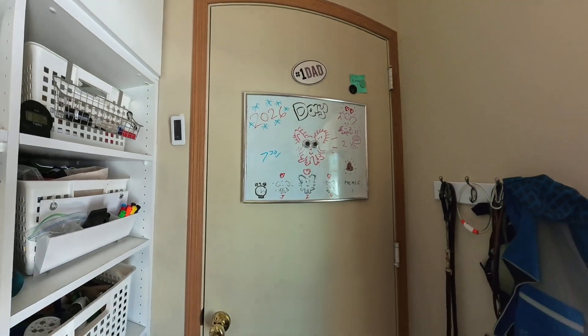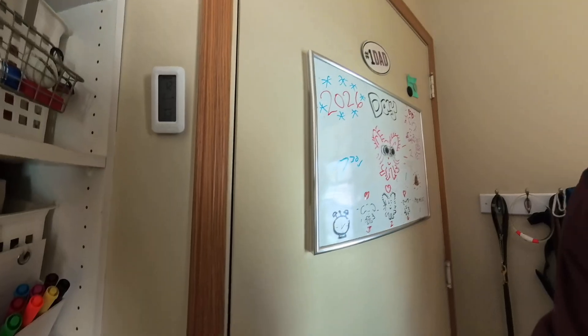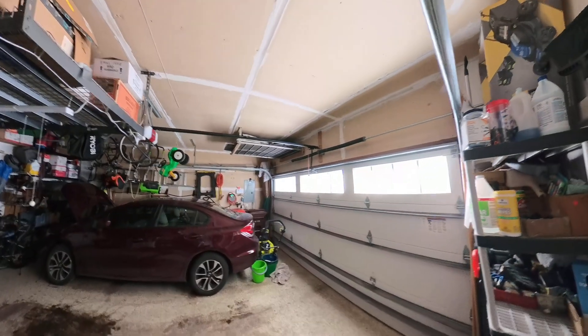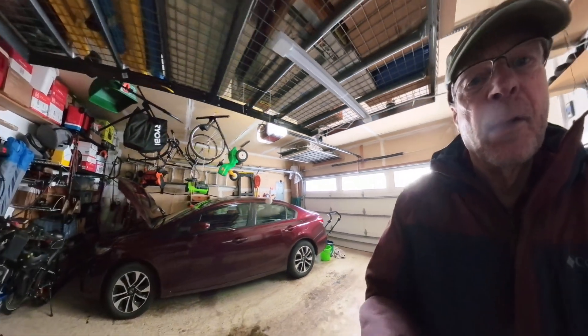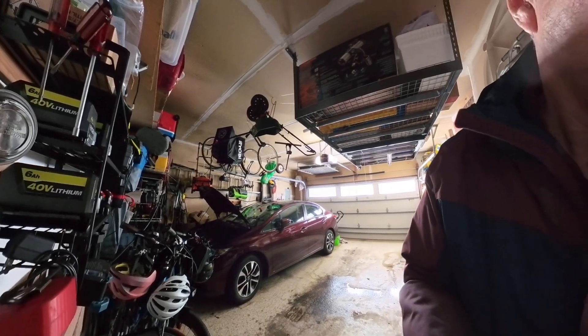Okay, time to go out and take a look at the antennas, so let's go. It's cold today.